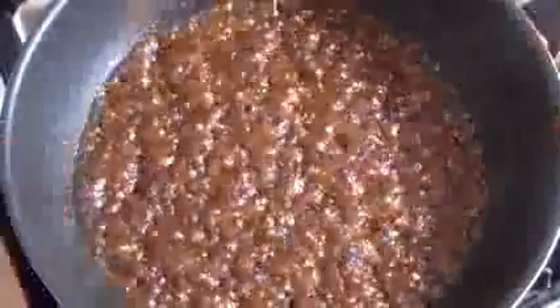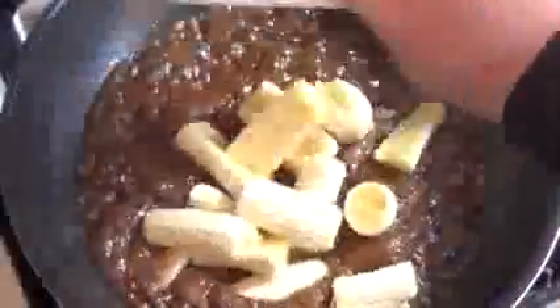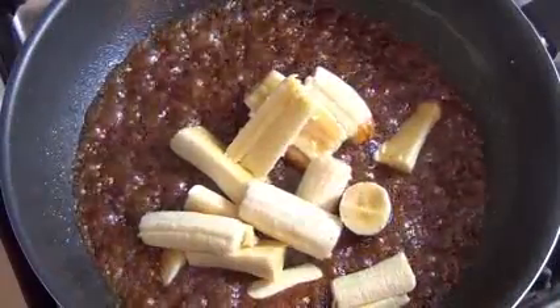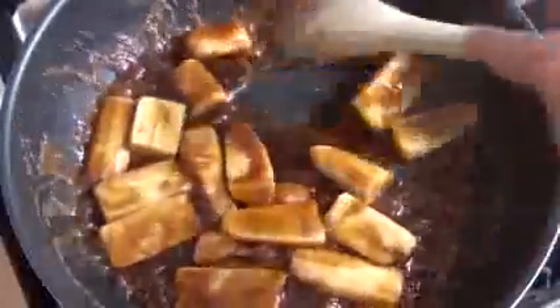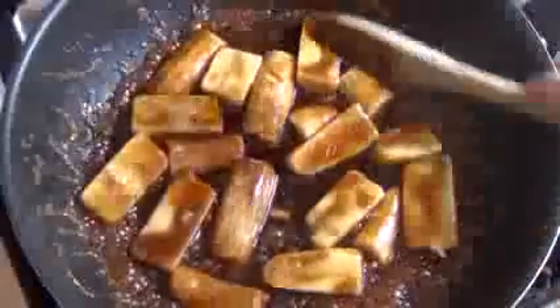Now that this is bubbling, throw in three bananas. Cut them up into pieces and then in half lengthways. Now stir them in. You may want to cut up four or five bananas — it really depends. The sauce here will accommodate probably six or more. Now you want to cook these until they're pretty warm. One to two minutes should be enough.